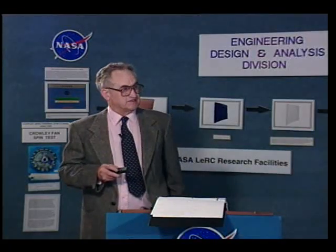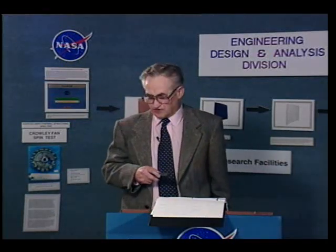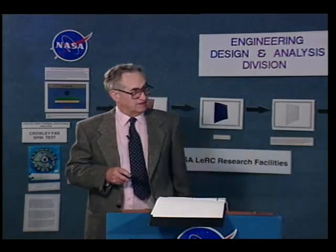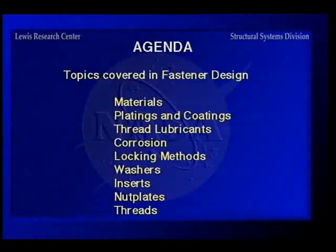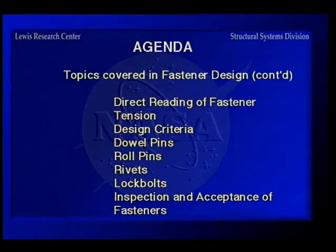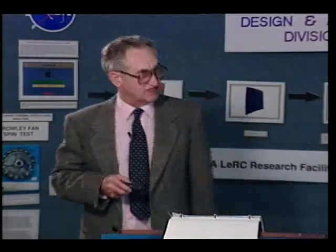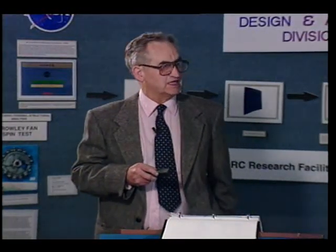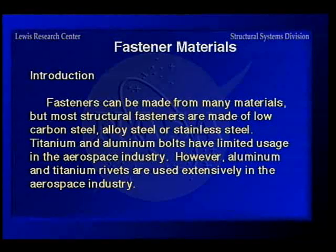Getting into the agenda for this program — we have a lot of material, and each item is a section number in your handout. At the end we have a do's and don'ts and frequently asked questions section that will answer various questions I've been asked over time. Now we'll move into materials, which is a very important section — you need to choose the right material to begin with or you're dead in the water on a design.